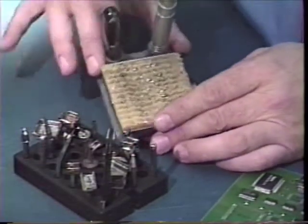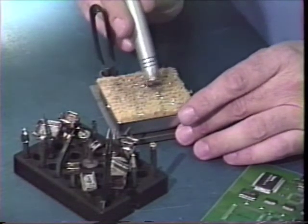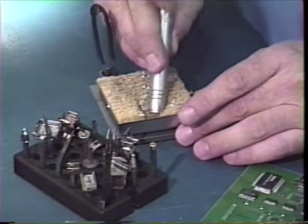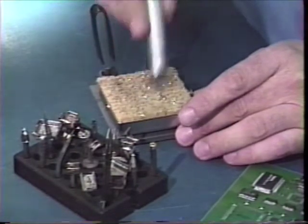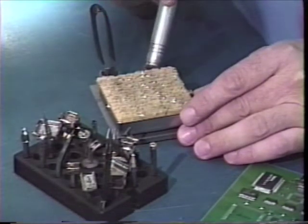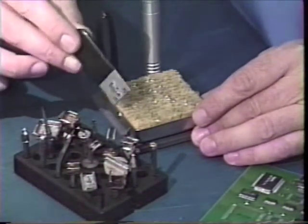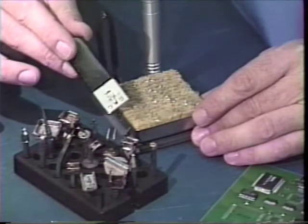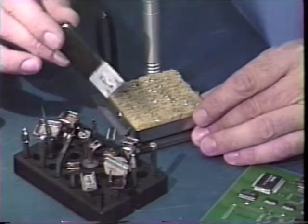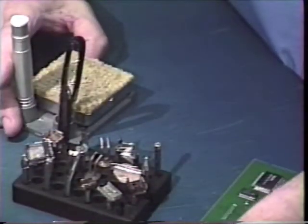We also have here a soaking sponge and a fiberglass-type wiping brush, which we will wet in preparation for wiping any contamination or dross off of the tips. We also have an alignment tool for some of our larger tips when we want to do alignments, for instance on the ThermoTweez tips. So with all of these ideas in mind, let's go ahead and get started.